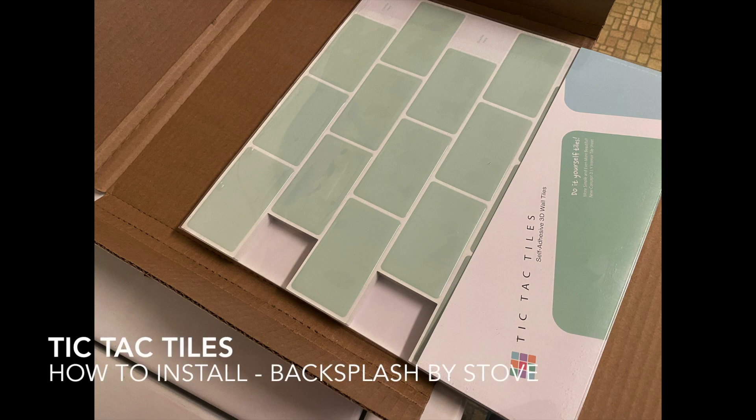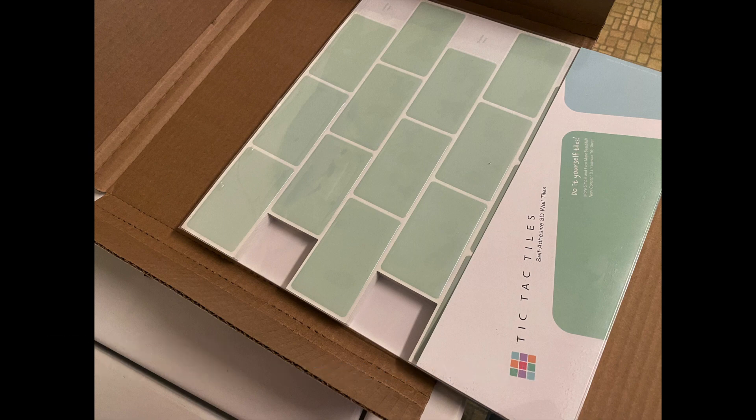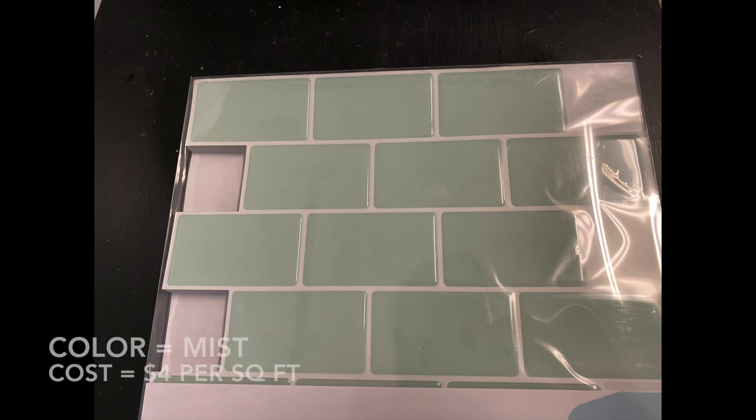Today I thought we would talk about installing a backsplash using peel and stick tiles. These are from Tic Tac Tiles and they're kind of a minty green called Mist. This goes with a popular retro vintage color of seafoam green and aqua and teal for kitchens or bathrooms, and this is both heat resistant and water resistant, so as long as your stove has a back plate — as most of them do — these should be fine, and they are beautiful and easy to install.